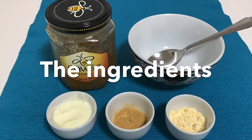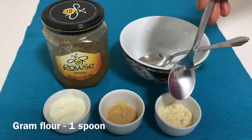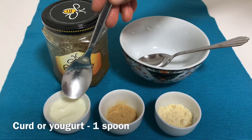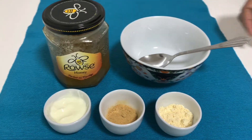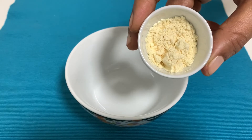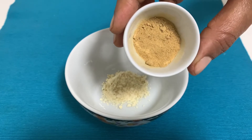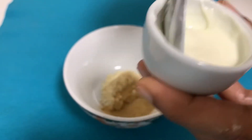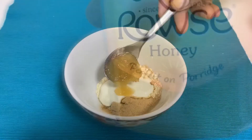First of all, I want to show you the ingredients. You will need 1 spoon of flour, 1 spoon of curd, 1 spoon of sugar, and 1 spoon of honey. Add the ingredients into a small bowl and mix them together.